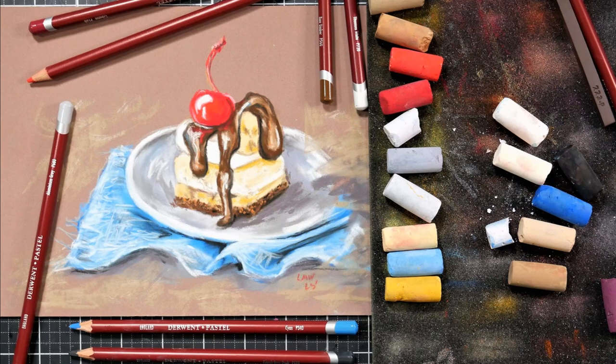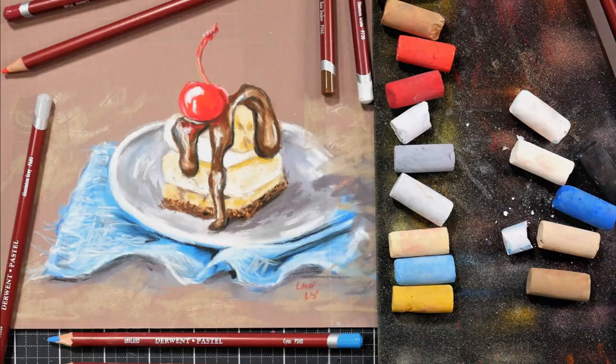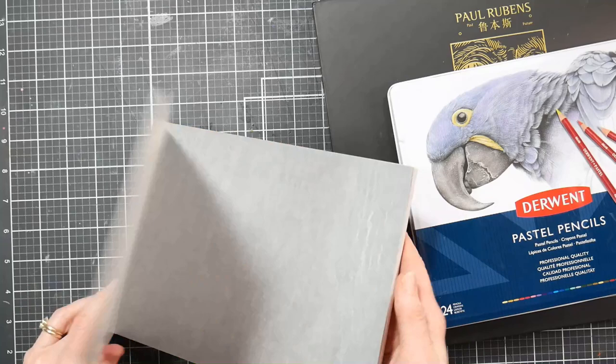Hi there, Lindsay here, the Frugal Crafter. Today we're going to draw this dessert using pastels and pastel pencils. And if you'd like a real-time version of this tutorial, you can find it up now in Critique Club.